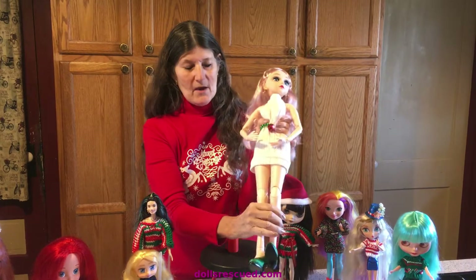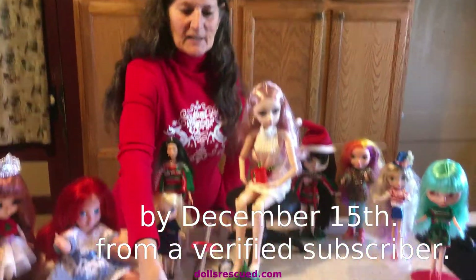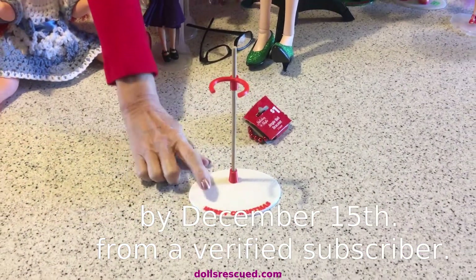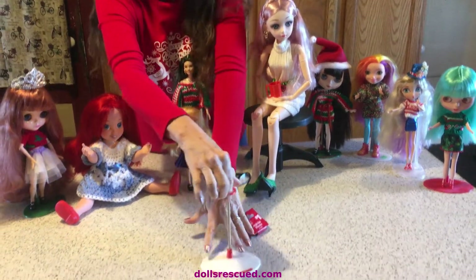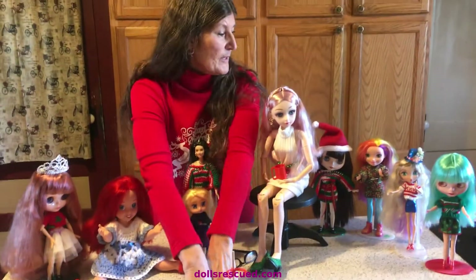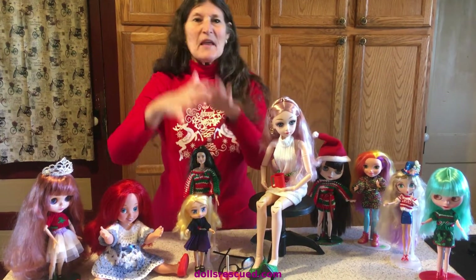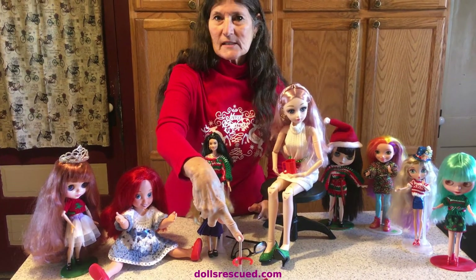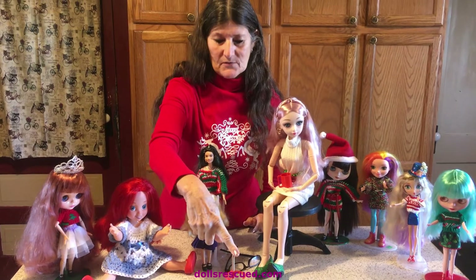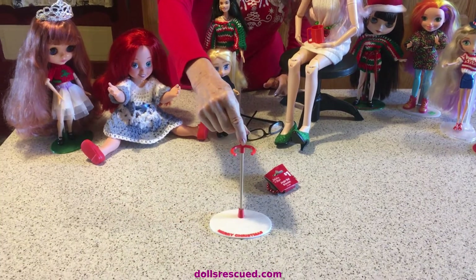Our favorite video when they all come in is going to get a 3D printed doll stand made by Darren. If you have bigger dolls in your video, you'll get a bigger doll stand. This one is made for Blythe, but it will also hold Barbie, La-Dee-Da, and Boxy Girls. It comes with a longer stick that you can cut to size for the doll you want to use it for, and it says 'Merry Christmas' — I absolutely love it!